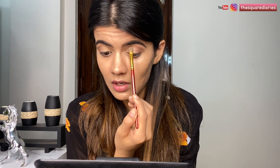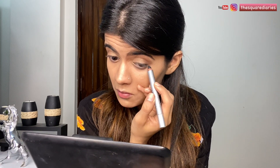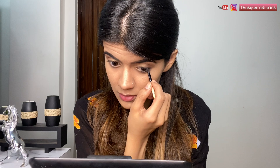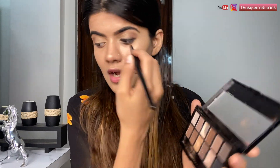Just blending it all out. Now I'm going to apply a black kajal on my upper lash line really close to my lashes and on my lower lash line as well — going really close. Now I'm going to smoke this out with my small brush. We don't want harsh lines here, so I'm just smoking this out. Then I'm going in with the shade I used initially in my crease and using my dome-shaped brush to smoke it out.